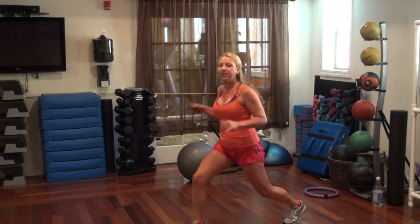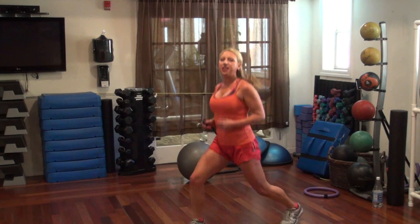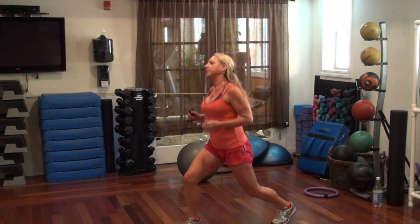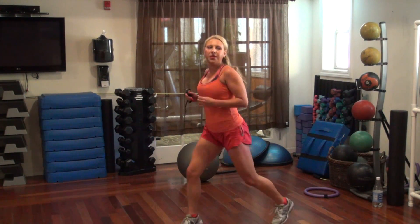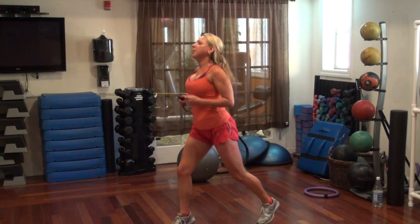Lunge hop. Stay down here and hop. 30 seconds on each side. Just a little hop, hop, hop.